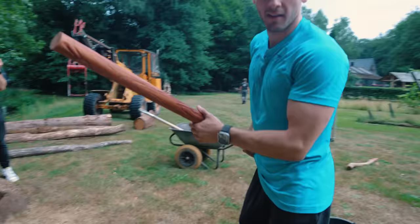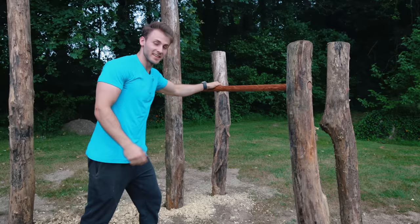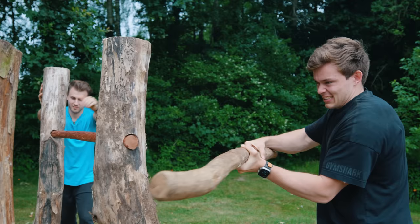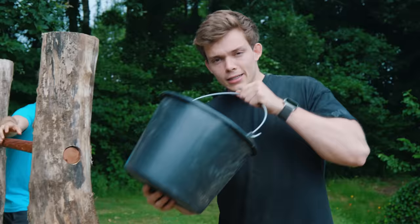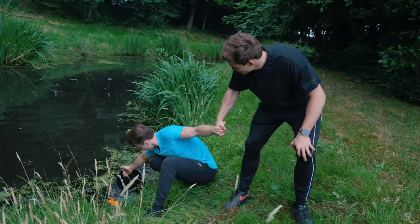If you do this as a day job, you get pretty strong. Let's see if it fits. Did you hear that? This is going to be a legit calisthenics bar. And the last bar is in.